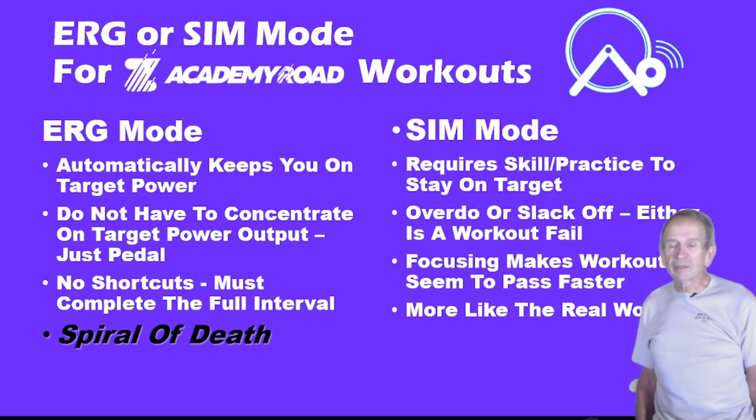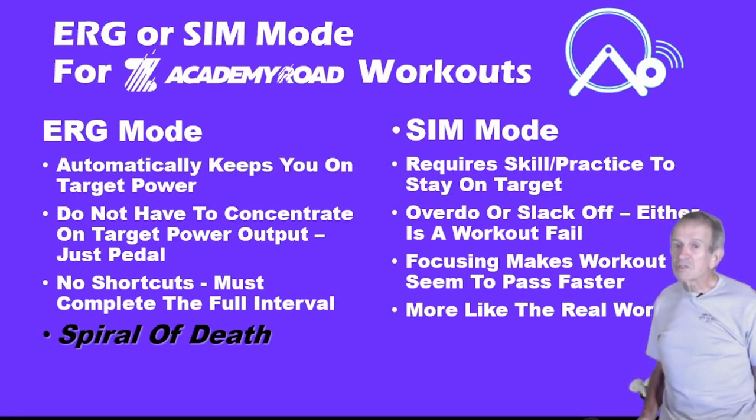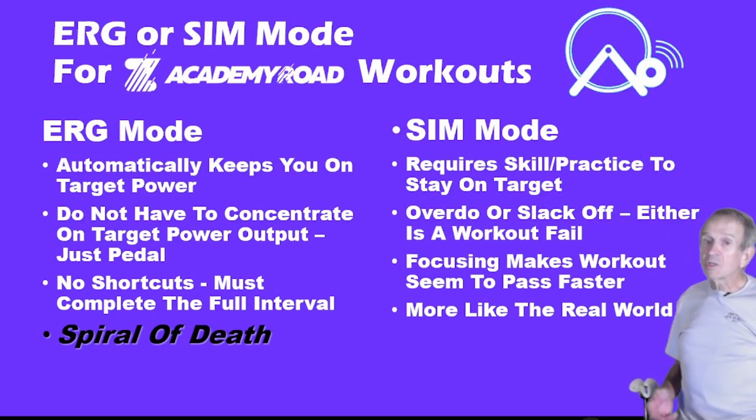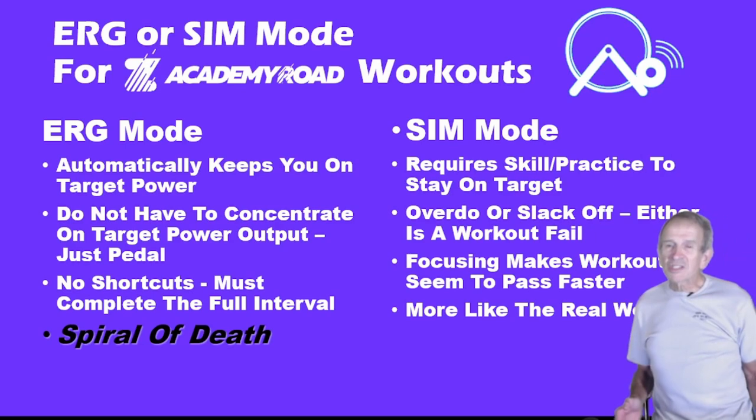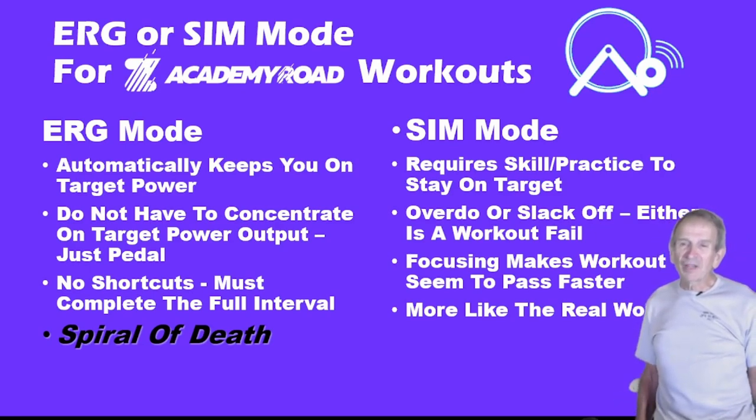SIM Mode requires more skill and practice to stay on target, and that can be a good thing because it teaches you to maintain your pacing — a skill you'll need when riding outside. On the other hand, when using SIM Mode you can slack off or overdo it, and either is a workout fail. The key is to stay on target power. Because you have to concentrate, it can make the workout seem to pass faster, and riding in SIM Mode is more like the real world.